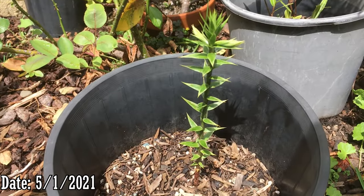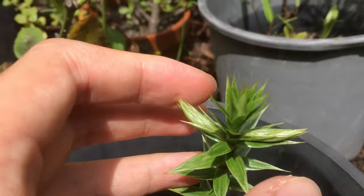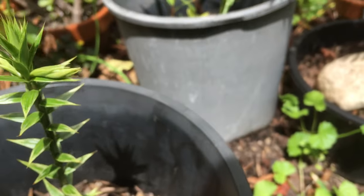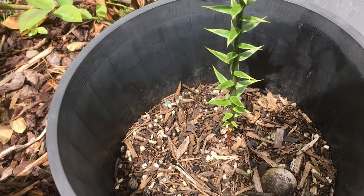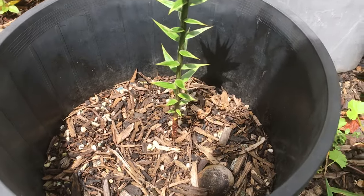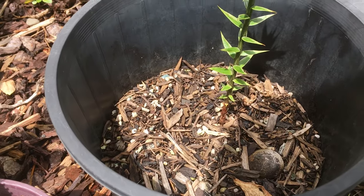Here's the final update of this Bunya pine, and you can see it's starting to grow lateral branches as well — very nice. I think there could still possibly be one more in there. I pulled out two empty shells, and if they've already released that big taproot, there could be another plant there waiting to come out. So if anything else comes out, I'll do a separate follow-up video as soon as possible.